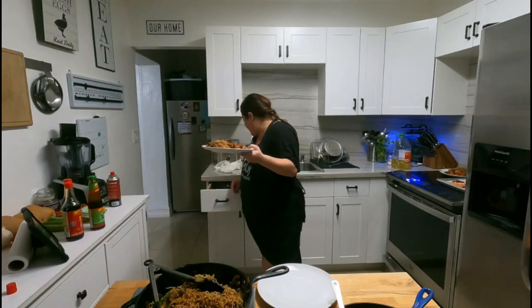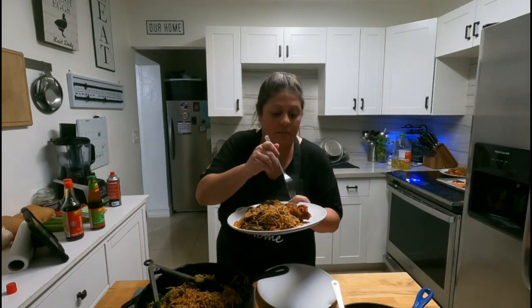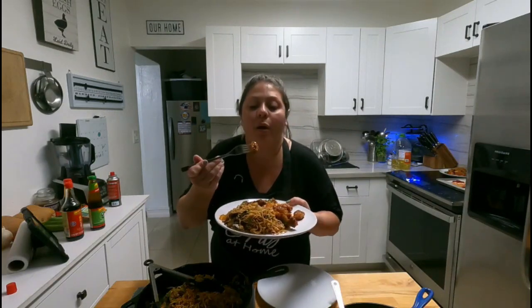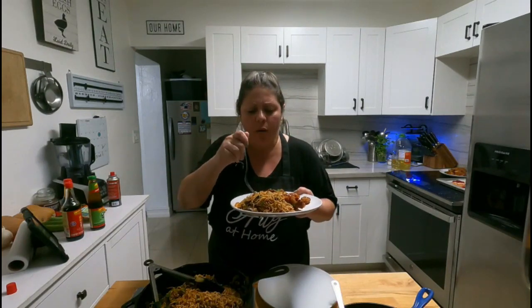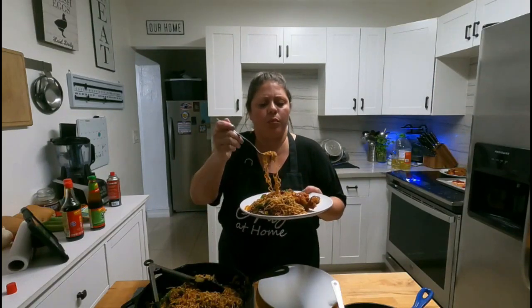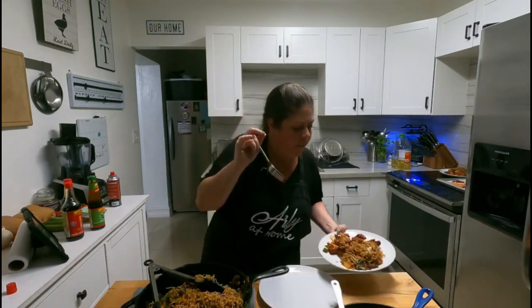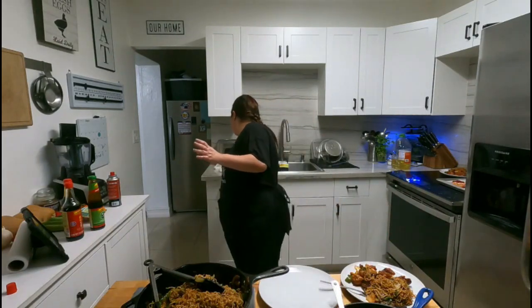Let's give this a quick taste test, just to make sure it's safe for everybody to eat. Mmm — that's actually really, really good! Ooh, a little bit of back heat. Friends, so good — that's amazing. We're going to sit down and have dinner and then I'll show you guys how dessert turned out.